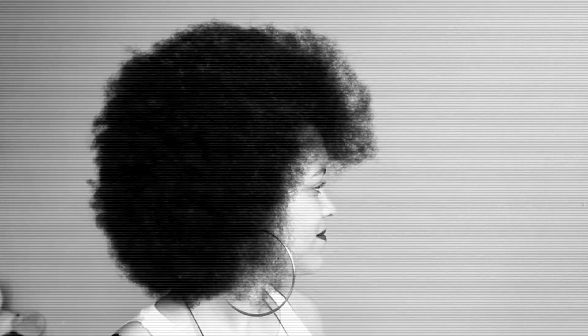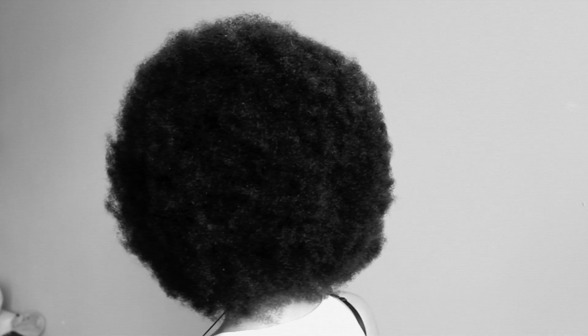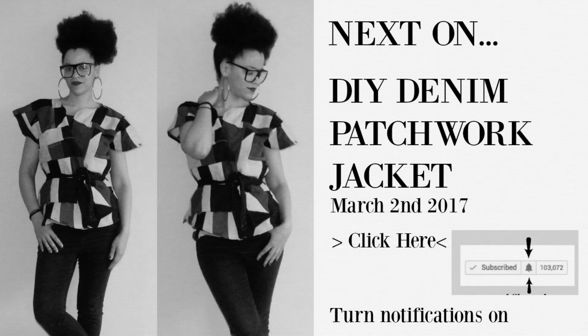And this is the final look. Hope you enjoyed this tutorial and let me know in the comments if you would like to see more natural hair tutorials. Thank you so much for watching and tune in this Thursday for the DIY patchwork jacket inspired by Nepai Domingos Paixão.